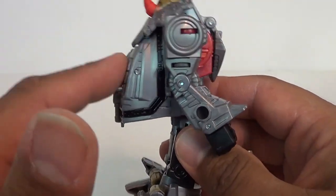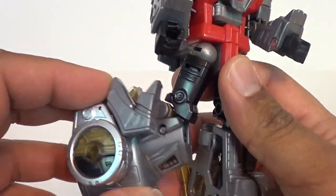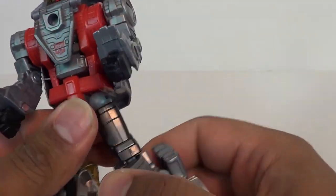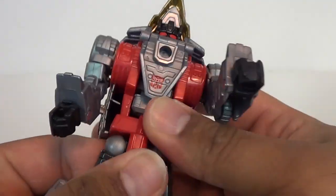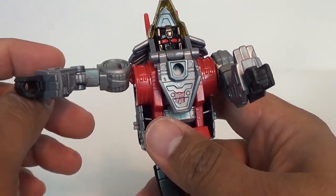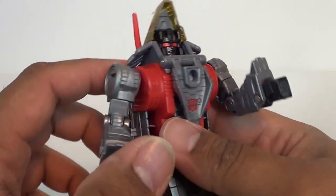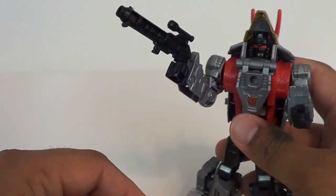He does have a bit of a fat back, and there's a reason for that we'll get into. Articulation: his legs will go about that far — there's a little cutout spot, so that's about as far as the knees will go. He's got a thigh swivel, universal joints going forward and back. He does have waist articulation because he is a combiner limb. Ball joints at the shoulders with pretty good range, bicep swivel, and 90 degrees at the elbow. No wrist articulation. You can put his blaster into his hand and that looks good.